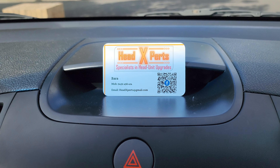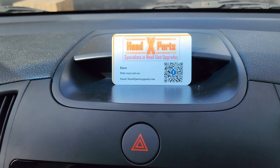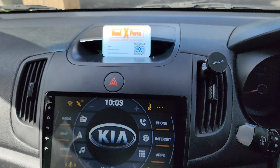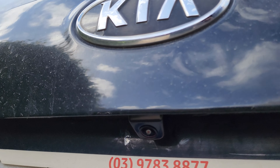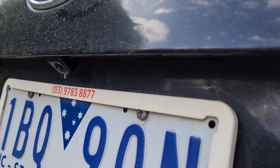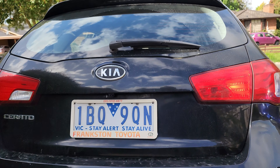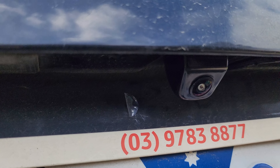If you like my work, Google search, YouTube search, or Facebook search for Head Experts — like my work, share my work, and of course get in touch with me. And guys, the camera is really mounted lovely — you wouldn't even say it doesn't look exactly like a factory-fit camera. Thank you guys!